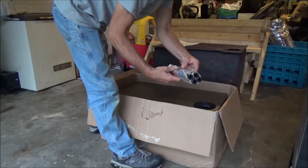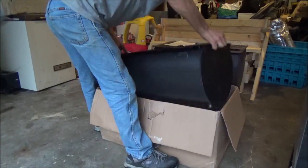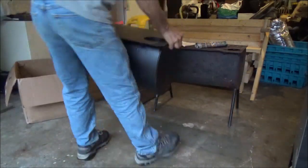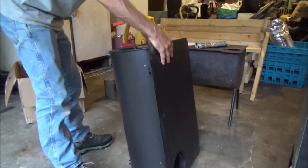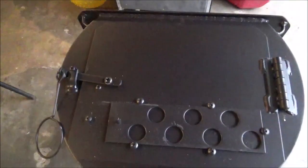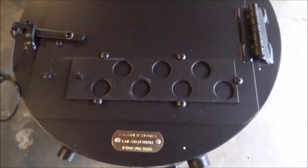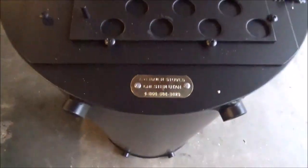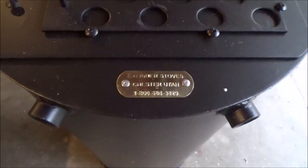These are the four new legs — they were inside there. That's a nice looking stove. It's been a long time since I've seen a new one. It's got the old style door, which I wanted. And I still see it still has the old brass tag on the front here — the old one had fell off earlier this year.